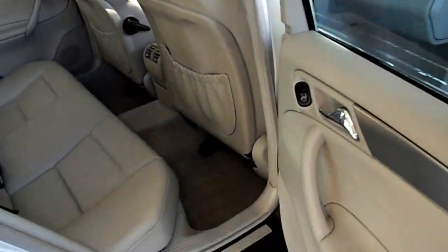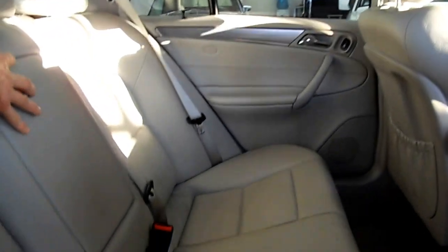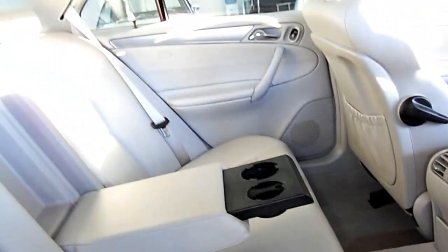The back seats are great — looks like no kicking or anything was going on in the front seats, it just looks gorgeous. And this is kind of cool: you have the cup holder armrest here for the back passengers, and you have the cup holders ready to go.